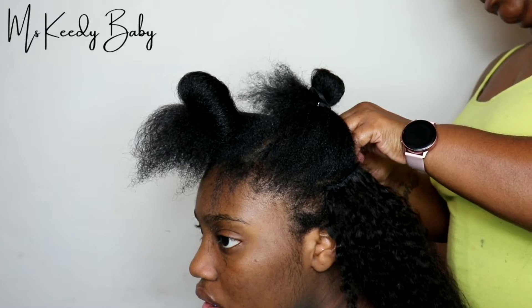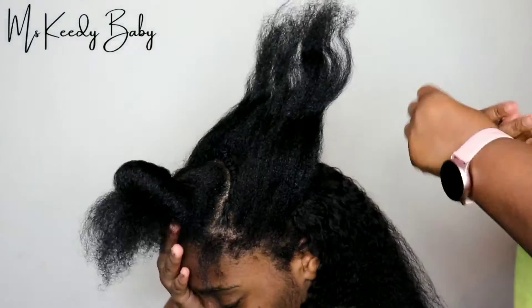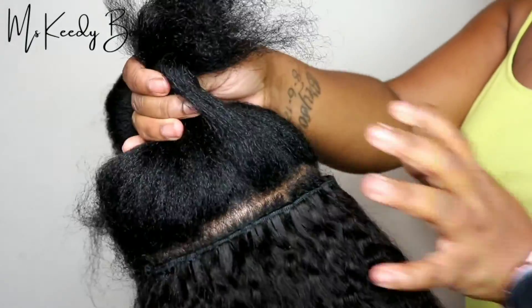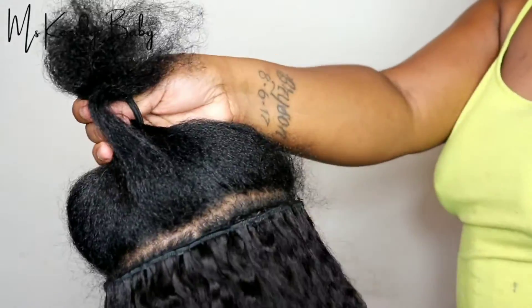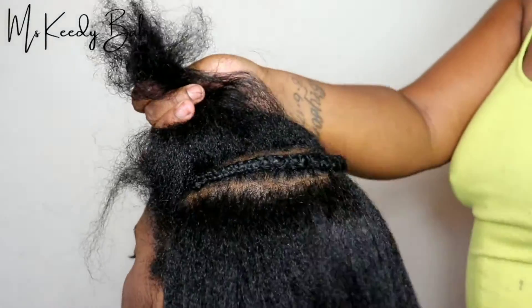I'm finishing up sewing this, and as you can see how neat it looks. I sewed that on and as you can see the hair would just lay straight over that track, and you won't pretty much see that track anymore.